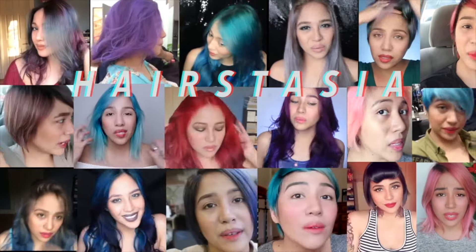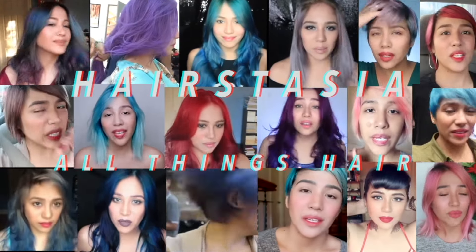Hello everyone! Welcome to my channel. Welcome to another episode of Here's Tasia — all things hair.